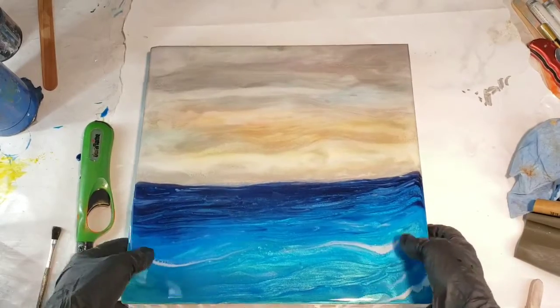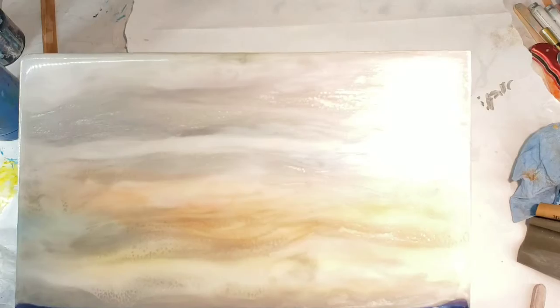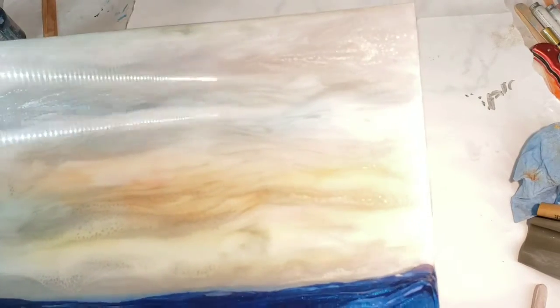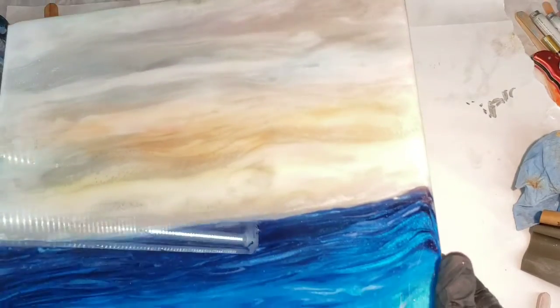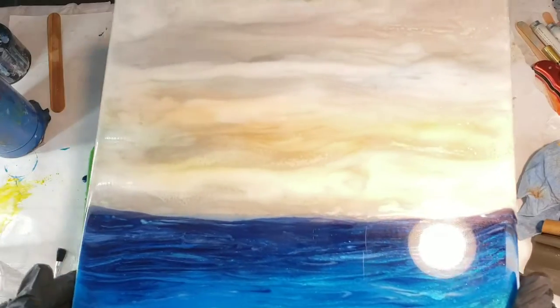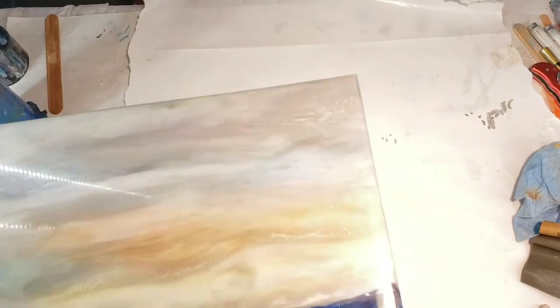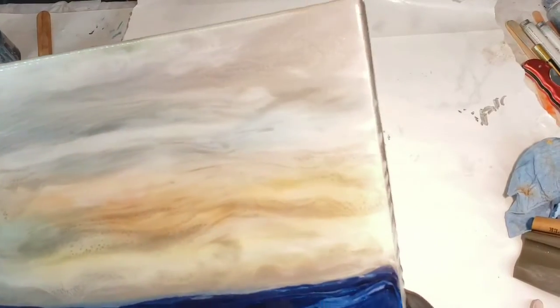I'm thinking of painting a sailboat in, but I'll probably just do that on my own because I'm not real confident about it and it might take several tries. But I like the effect of the more satin on top and then the glossy on the bottom.